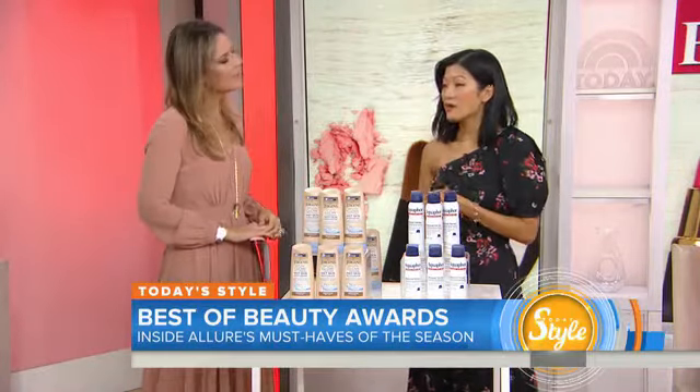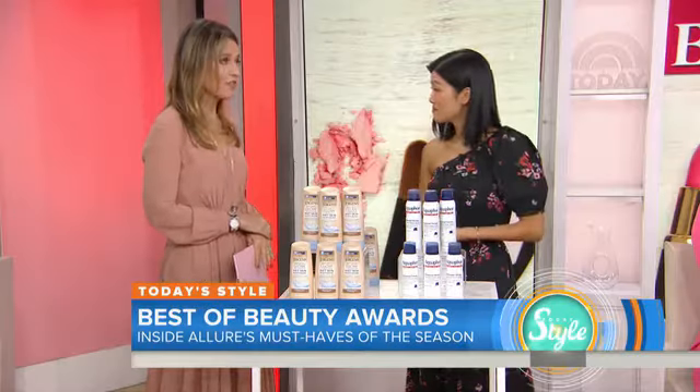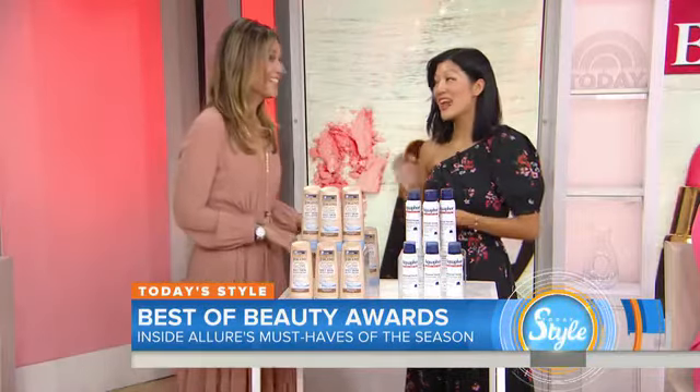Brand new this year. For any product to really get that Allure Breakthrough seal as part of the Best of Beauty Awards, it has to show some innovation in either new ingredients, technology, or design. We test about 10,000 products in a short span of time for this.